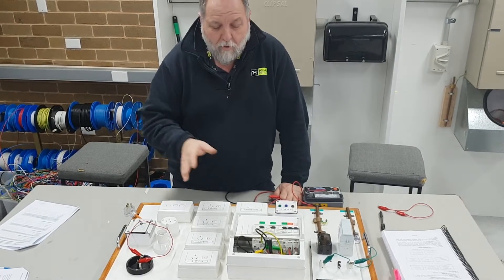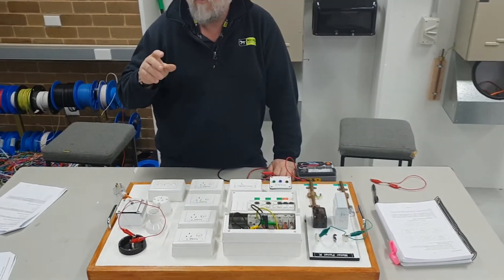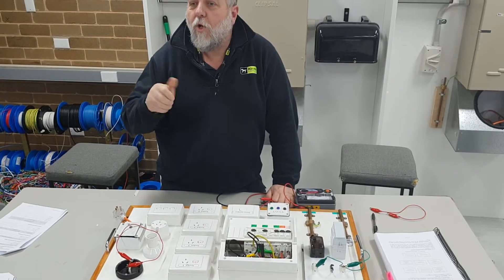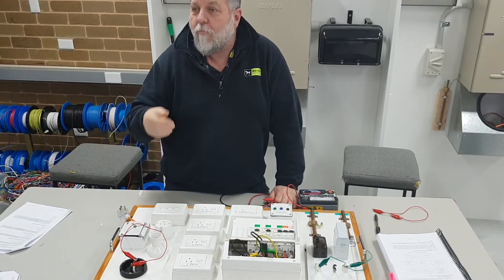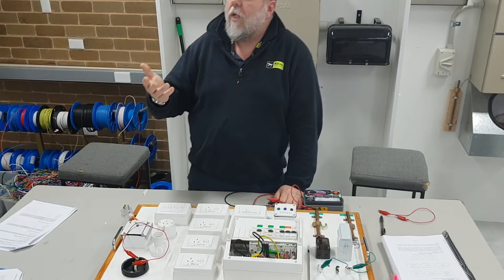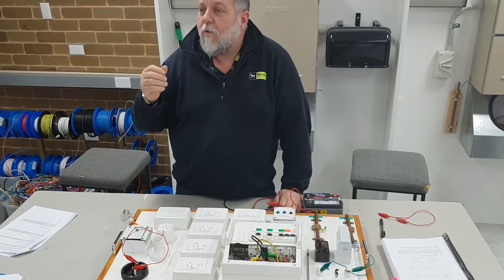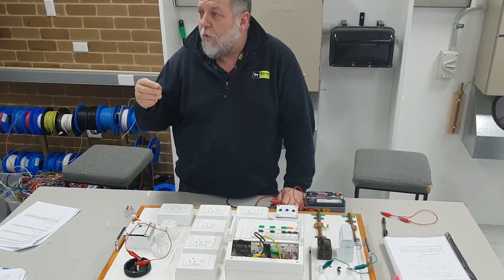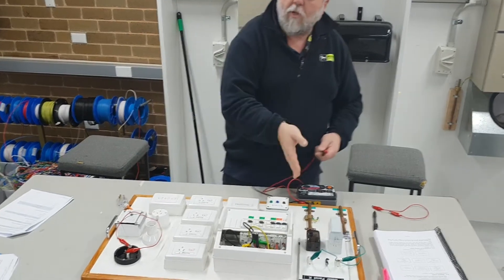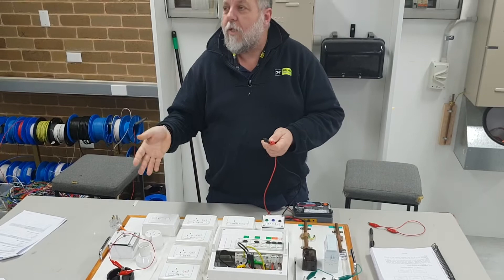One mega ohm applies even to appliances - it's the minimum you can have. The only exception where you might get a low reading is on a hot water service or stove, because if they're turned on they could give a faulty reading down to earth. If you get a low reading, look at what circuit it's on. If it's the hot water service or stove, isolate it and then have a look at the wiring.